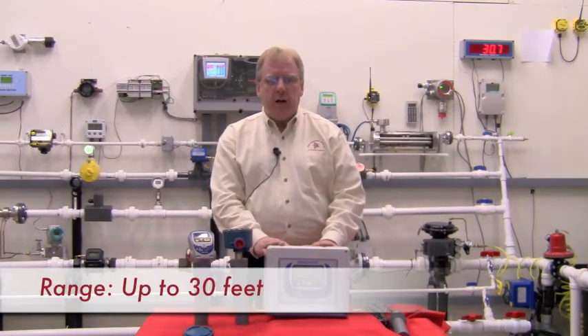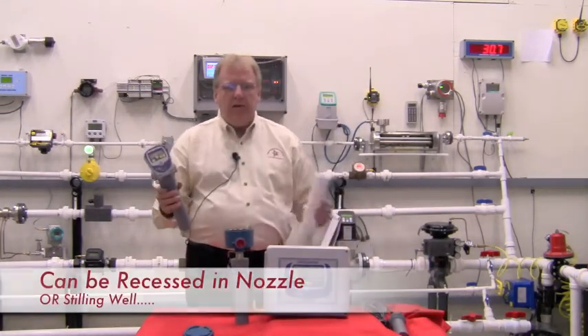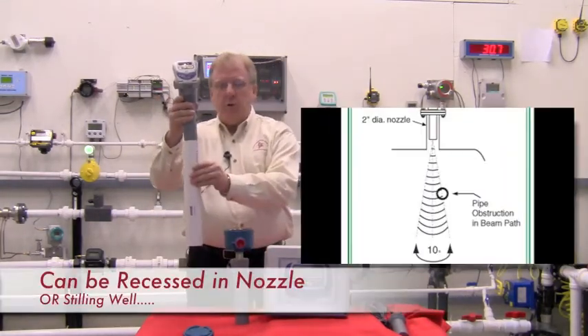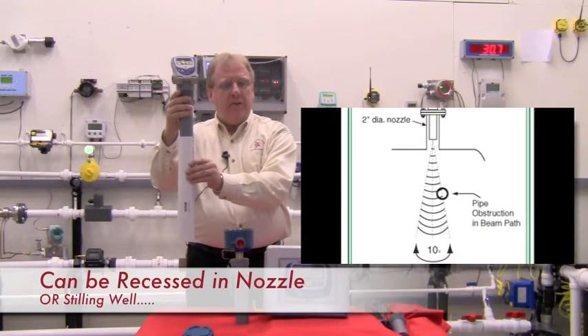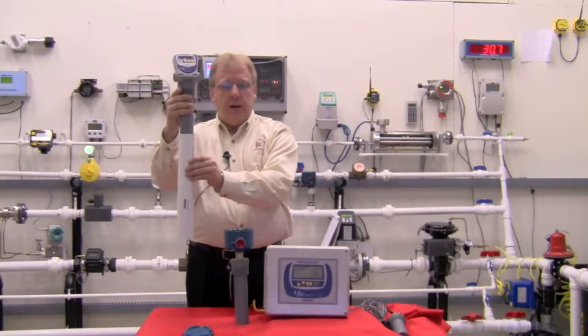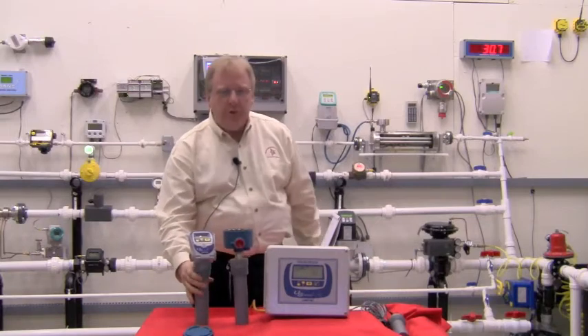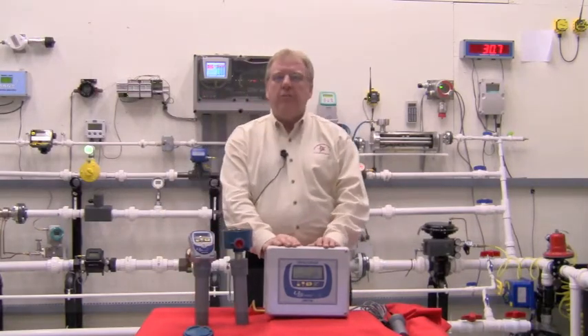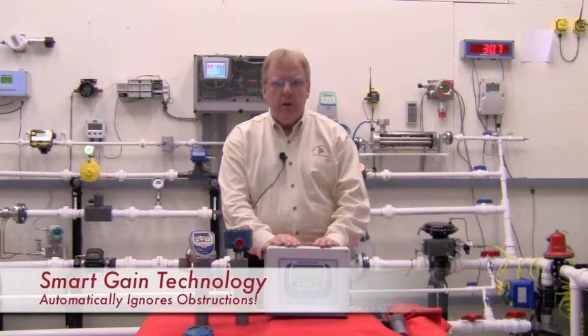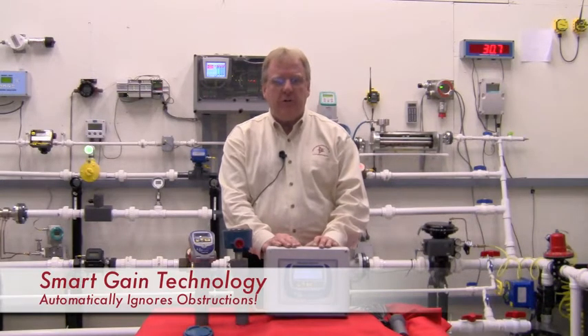The unit has a 30-foot range for liquids only. It can be recessed back up in a two-inch nozzle, or in a stilling well that runs the entire length of the tank, and the signal shoots right down the nozzle and stilling well. The USONIC series also incorporates smart gain technology, which allows the unit to automatically control the gain and ignore false echoes caused by internal obstructions such as ladders, agitators, etc.